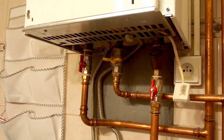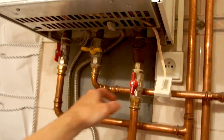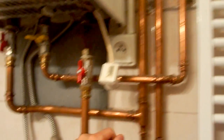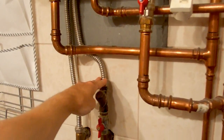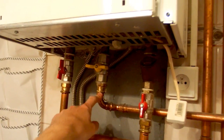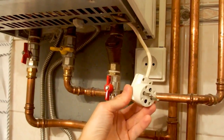Here you can see the connections: water in, water out, and heating water for the heating elements. There is also tap water in and out, a gas supply, and of course power, because this unit also needs power for its operation.